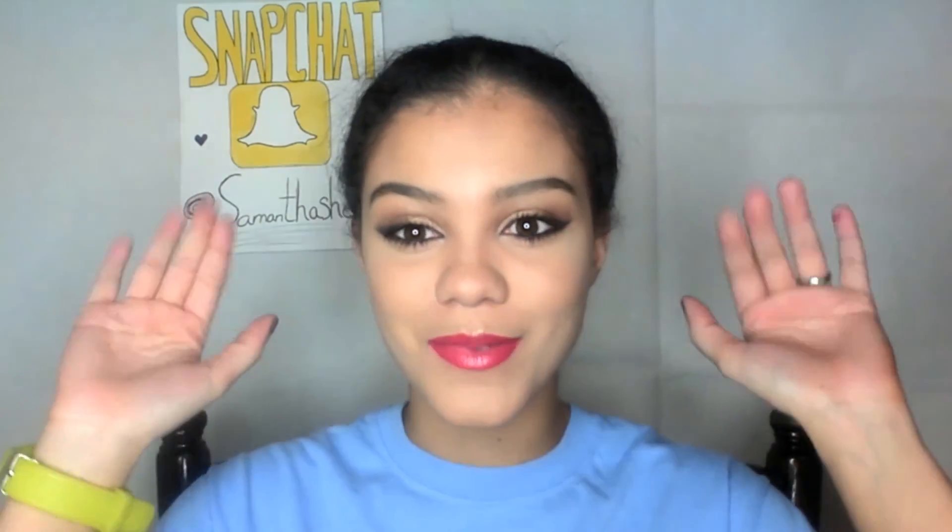That pretty much wraps up this review and swatches of the Ulta Gilded Gold Palette. Thank you so much for watching. If you liked the video, please give it a big thumbs up. If you haven't subscribed yet, please subscribe. Feel free to leave a comment or questions and I will be sure to answer you as soon as possible. Also, please check out my website for more content. As always, thanks so much for watching — I love you, bye-bye!